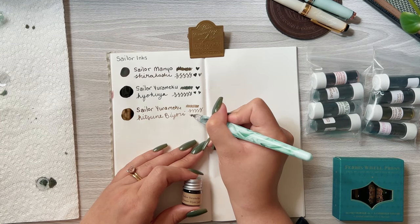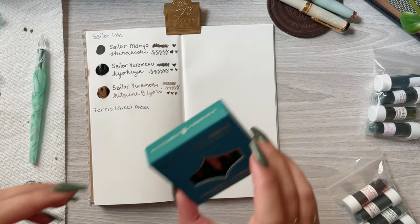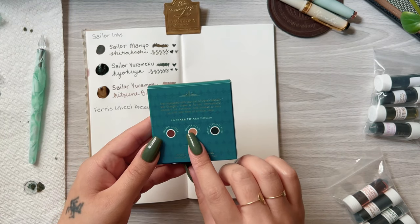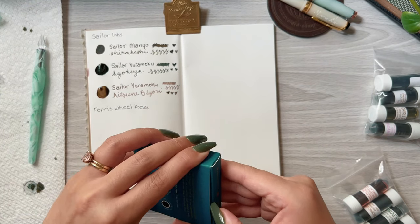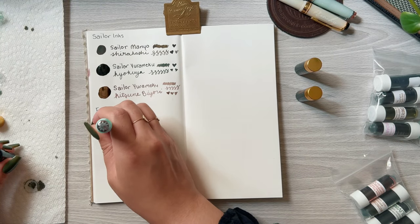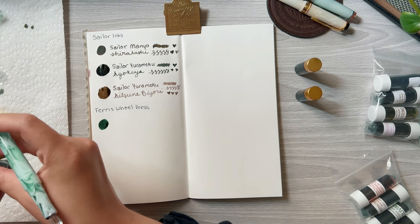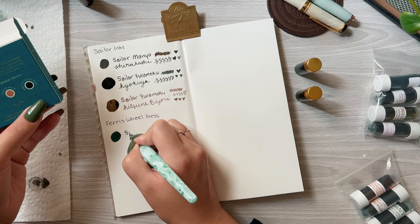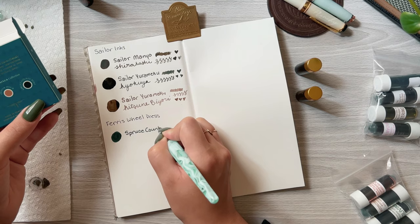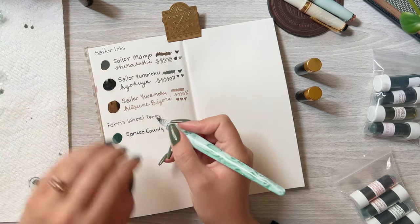The next brand of swatches is Ferris Wheel Press. You guys know that I really like their inks, especially their non-shimmer inks since they shade so beautifully. The first one is Spruce County Post, which looks exactly what the name sounds like — it's pretty much the perfect pine green color that would be perfect for Christmas time.